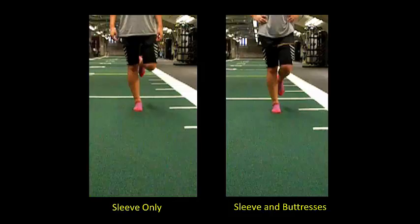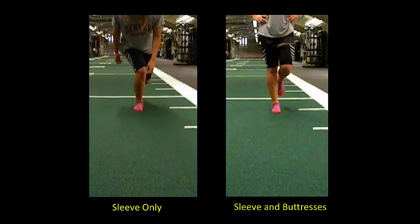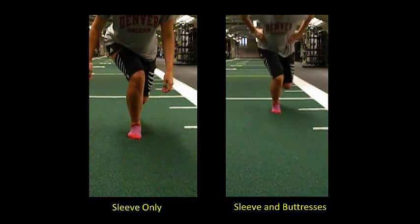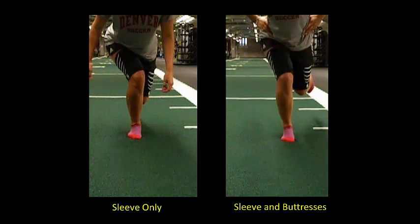Landing on a single leg from a horizontal distance equal to one leg length further demonstrates these improved leg movements, and also provides a visualization of the relationship between knee valgus and dynamic trunk control.